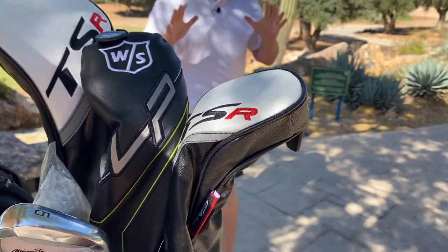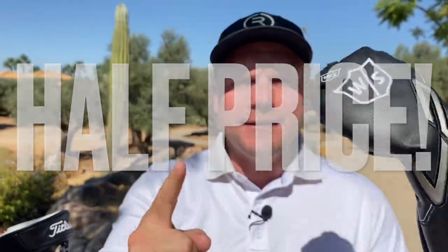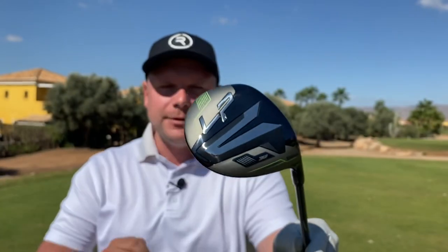What if I told you you could get a golf club with all the performance of a Titleist, a Callaway or even a TaylorMade for less than half the price? That's exactly what we are going to do in this video. In this video I have the Wilson Launchpad fairway wood and this could be the perfect fairway wood for the majority of golfers.